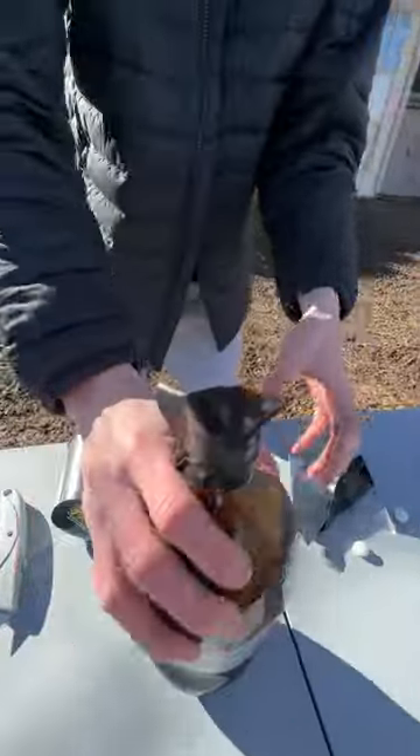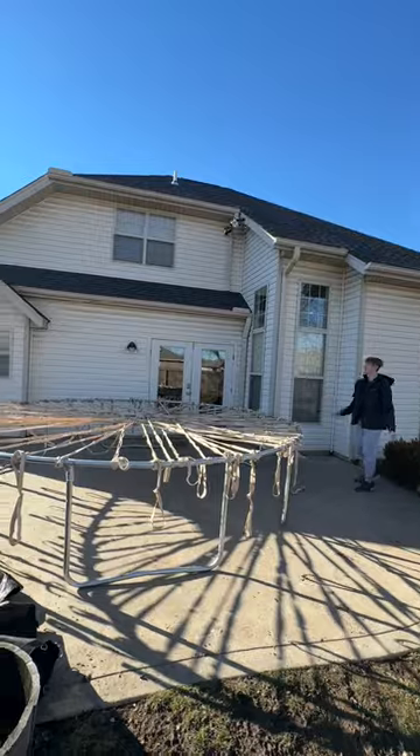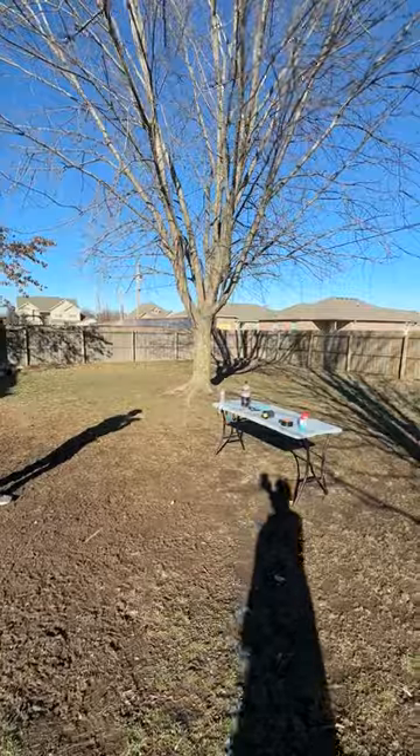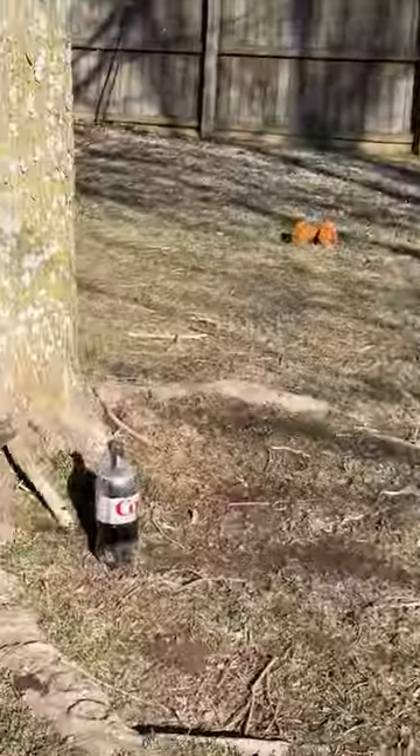For my final test, I wanted to see if you flex tape the lids shut on Diet Coke and Mentos, if it will still explode — because normally an explosion comes from the cap busting off. After throwing it multiple times it wouldn't explode, so then I tried to throw an axe at it, missed a few times, and hit it.